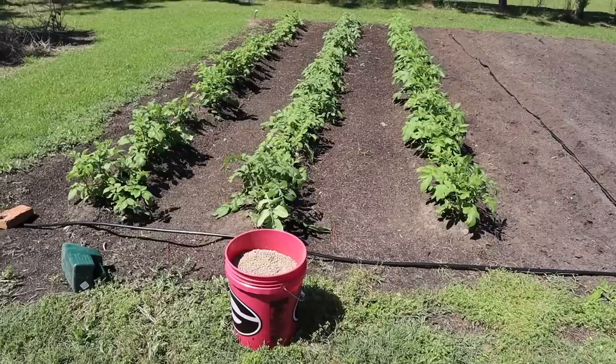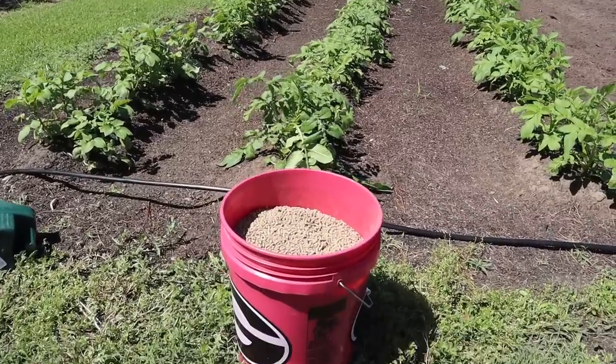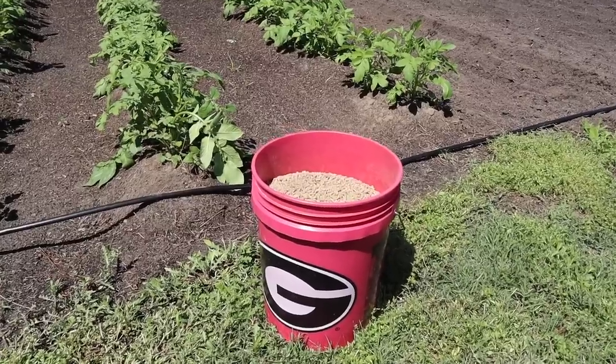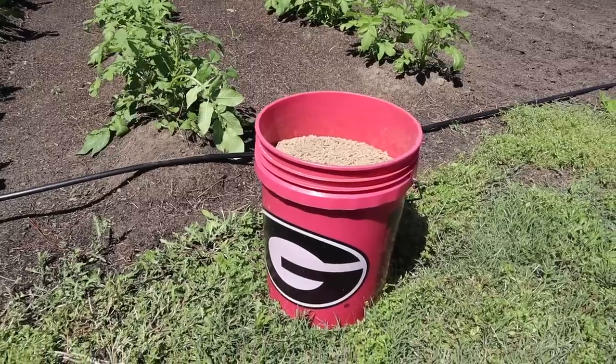Number three, hilling is going to keep our taters from being exposed to the sun and turning green if we get a hard rain that washes away some of the soil. Number four, it's actually going to feed these tater plants — assuming you've got nice healthy soil with some nutrients in it, when you pile that soil up around those plants, roots form there and they can get those nutrients. Number five, hilling is going to allow us to cover up and bury the fertilizer when we side dress our tater rows. And everybody should know by now — your taters just grow better when you fertilize them out of a dog's bucket.